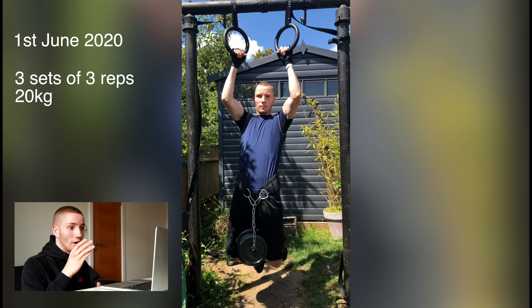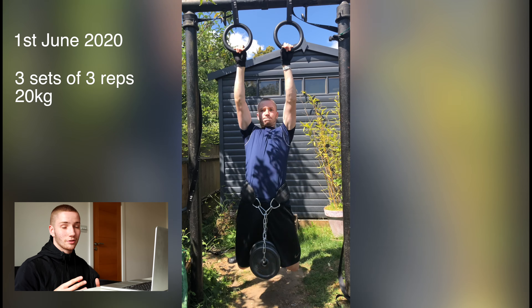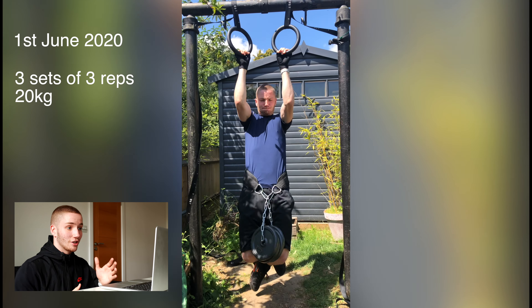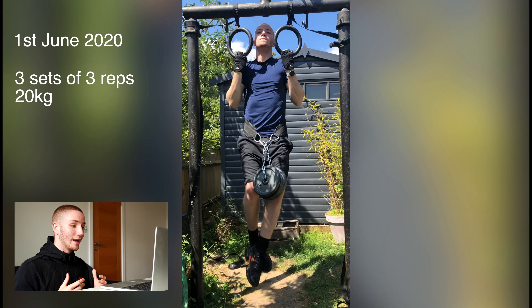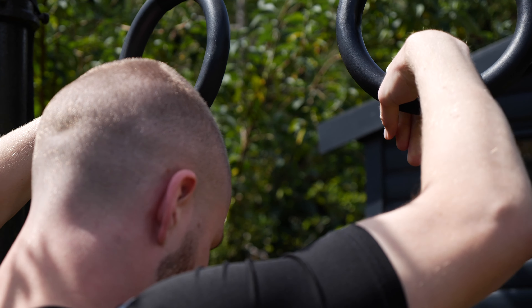June 1st — as I was talking about before, I was doing three sets of 20 kilos for three reps, and the remaining two sets with 17 and a half kilos. Really struggling on this one — I can see veins popping on my face everywhere. But you've got to push yourself, and hopefully next time I'll be able to do the full five sets with the 20 kilo weight.